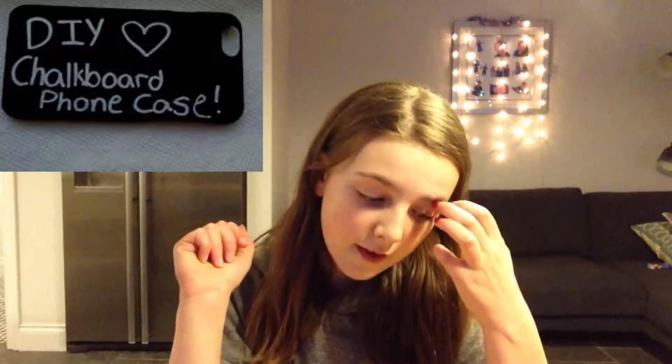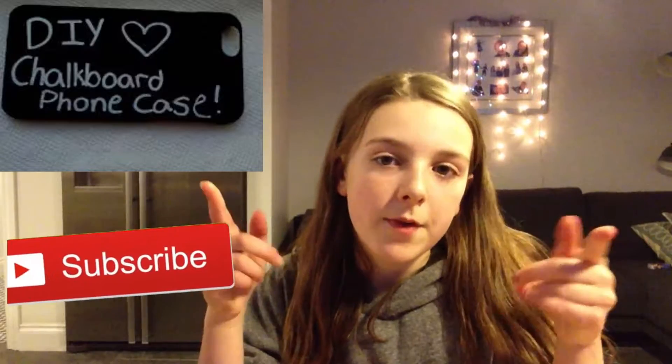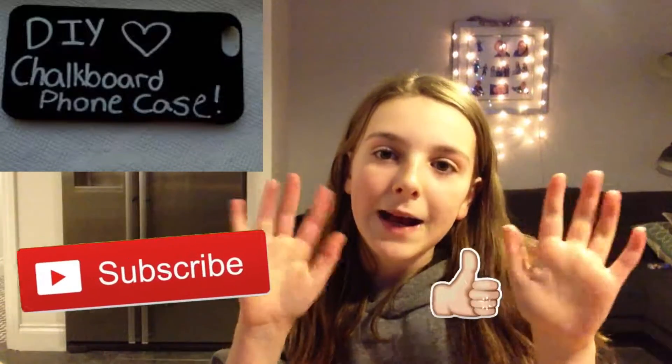So today I'm going to be making this chalkboard foam case, which I'm going to put on one side, probably here. So yeah, remember to subscribe so you don't miss a video. Bye!